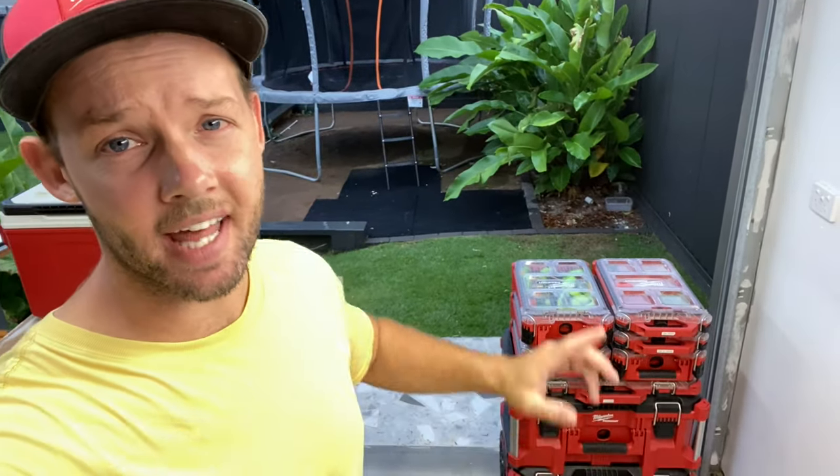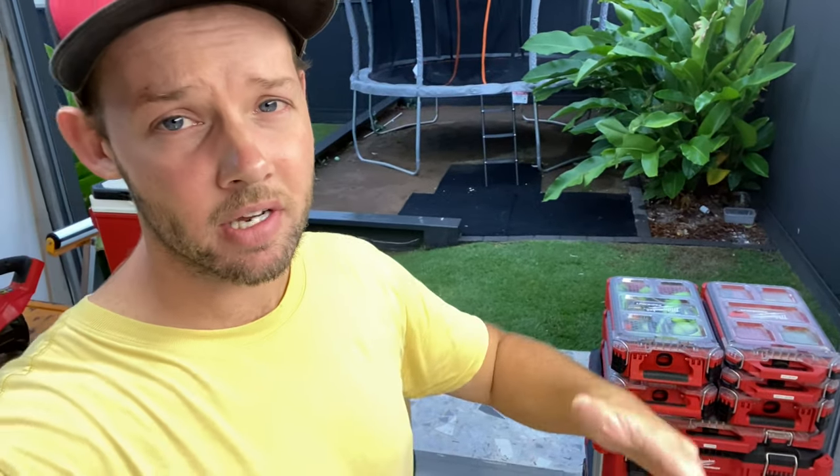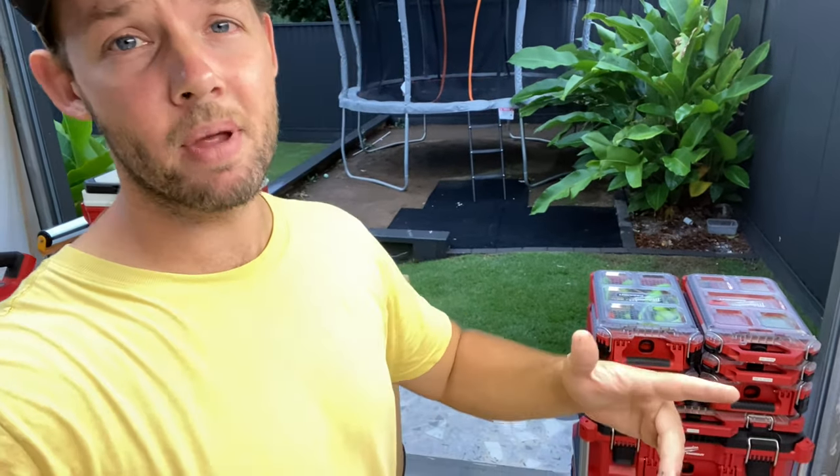Thanks for watching guys — that's my Packout load out, everything that I take onto site usually. If you have any queries, definitely hit me up — I'm always willing to answer questions. If you have any ideas, hit me up in the comments. Don't forget to like, subscribe, hit the notification bell. Also head over to Instagram — Addictive Tools — I'm always giving away free stuff: free stickers, free tools, all that stuff. Take it easy guys, have a good one.